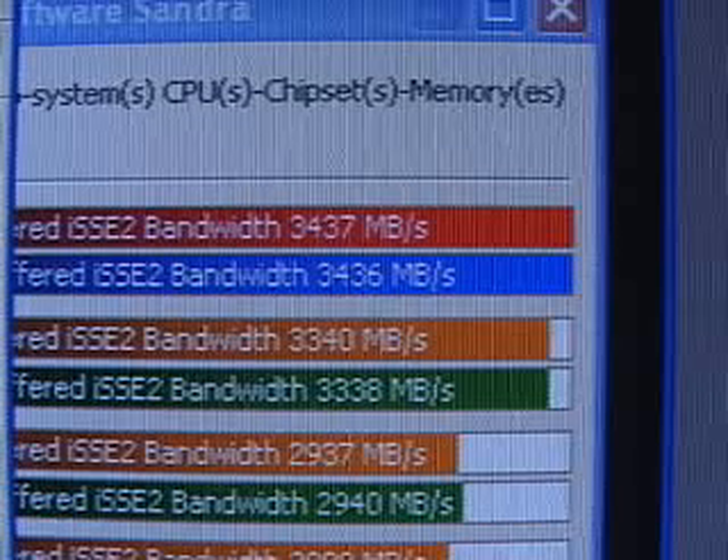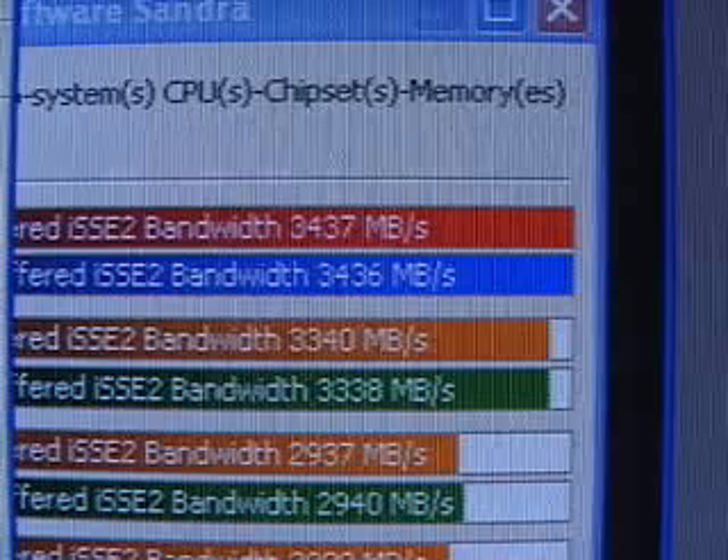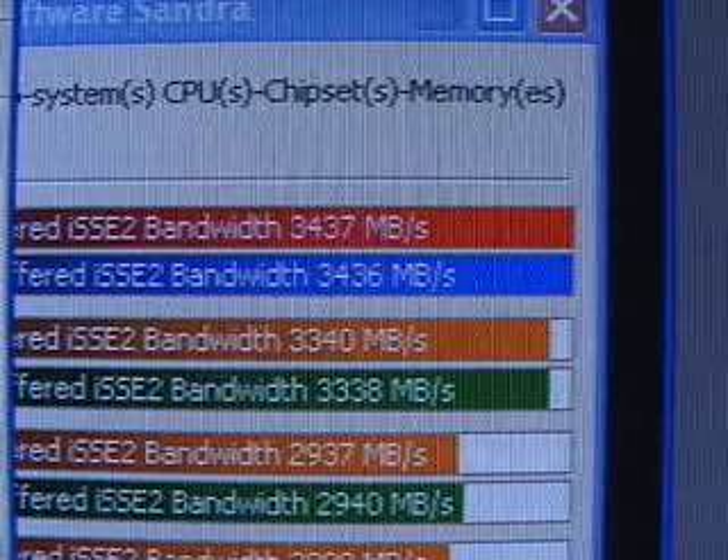The SciSoftware Sandra memory result is 3,437. This memory is stable. It performs extremely well. It has a lifetime warranty and it's well-priced. There's no question about it — this product is kick-ass.